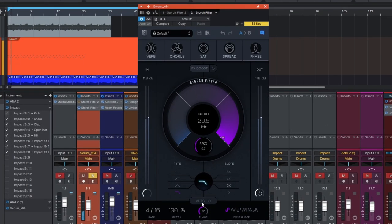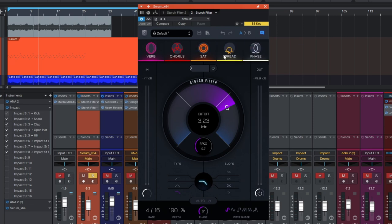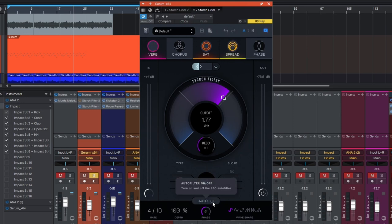The filter is fully automatable, but you can really take it to the next level by just having it run automatically — it keeps you in the creative flow. There's also an effects boost up here which you can turn on and drag the slider up, increasing the amount of saturation, spread, phase, and everything else. Down here there's an auto button — flicking that on turns on an LFO which triggers the filter.